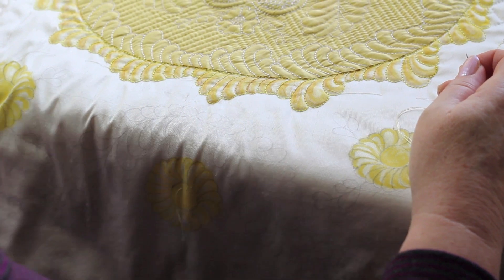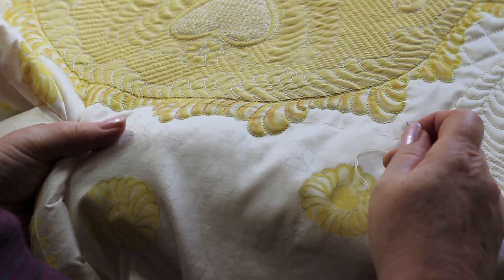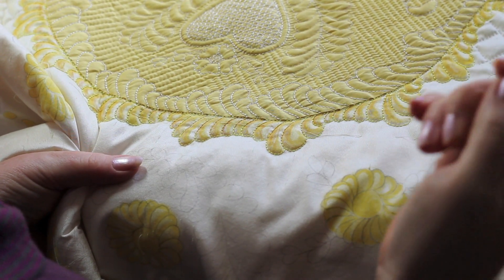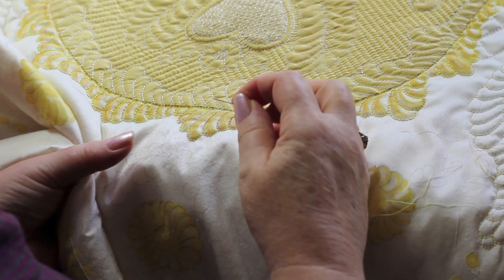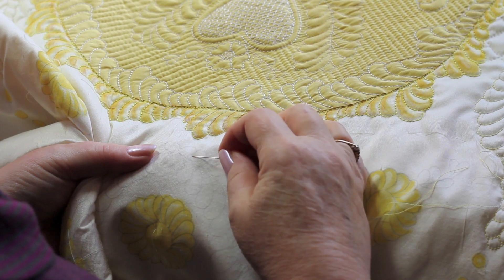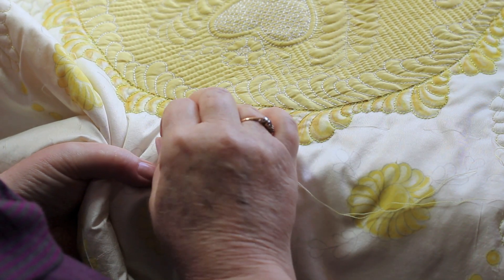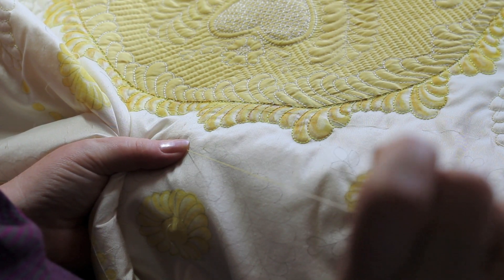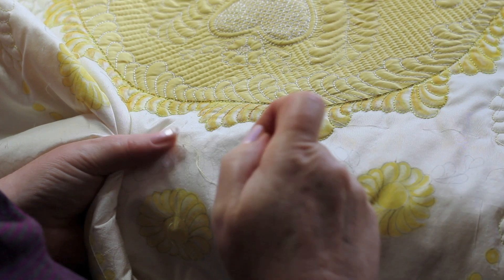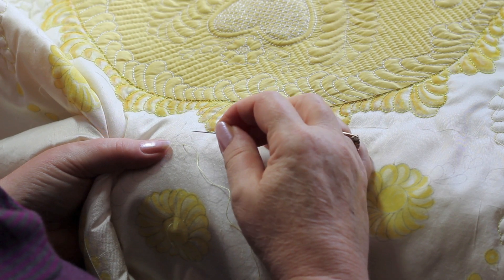This video is going to show you how I backstitch my quilts. Once again, it's a very simple stitch. I've threaded my needle — I don't have a knot in it. I start off by putting the needle and thread through the layers of the quilt, not going through to the backing, but putting the thread actually through the wadding in the middle.